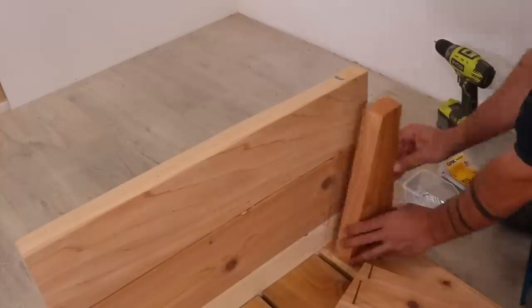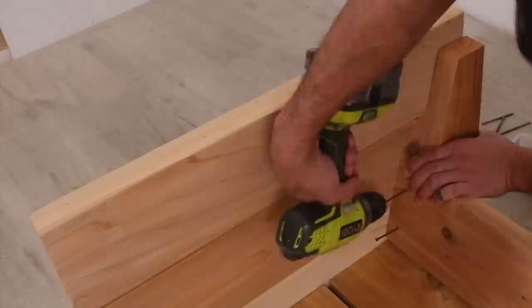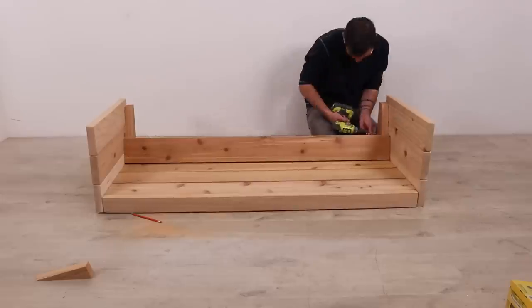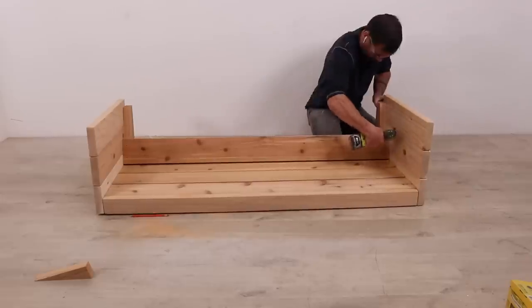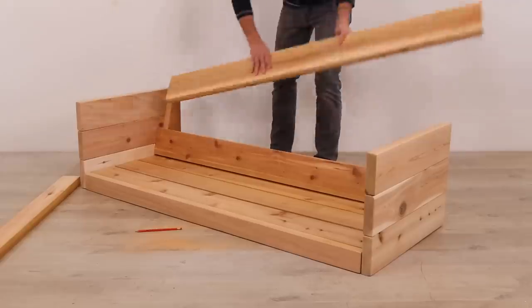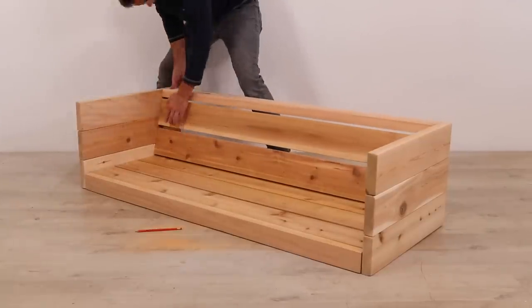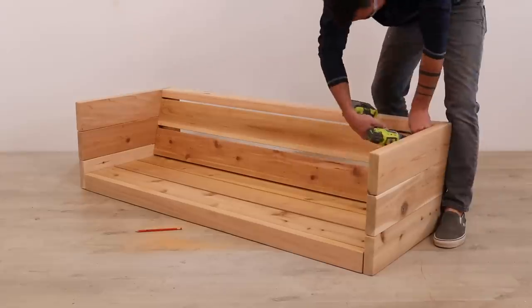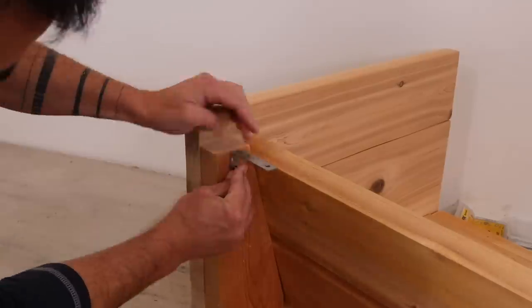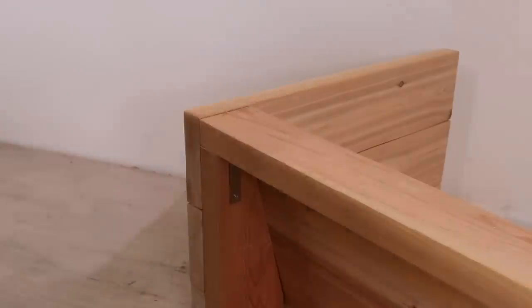I screwed the backrest supports to the side panels and then screwed on the 2x6s that will create the backrest. I am using premium kiln dried cedar 2x6s, which are really nice, but any 2x6 will work for this project — just try to go through and pick out the straightest and nicest ones. I used L brackets to fasten the top piece because again, I don't want the screw heads to show.